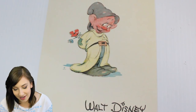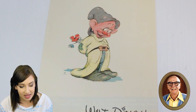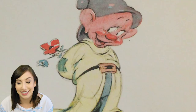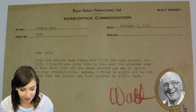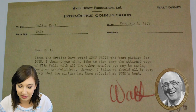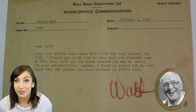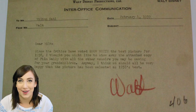This is a copy of a card that Walt sent to people with Dopey on it. Dopey in this card is drawn by Ollie Johnston, who has a documentary called Frank and Ollie if you haven't seen it — it's really great. An irresistible portrait of the breakout star of Snow White, who apparently is Dopey — I would agree that he's the breakout star. This is an inter-office memo from Walt Disney to Milt Kahl. It says: Dear Milt, since the critics have voted Snow White the best picture for 1938, I thought you might like to stow away the attached copy of Film Daily with all the other memoirs you may be saving for your grandchildren. Anyway, I think we should all be very happy that the picture has been selected as 1938's best. Walt. Can you imagine getting a note like that from Walt Disney? Keep this for your memoirs, am I right, Milt Kahl?